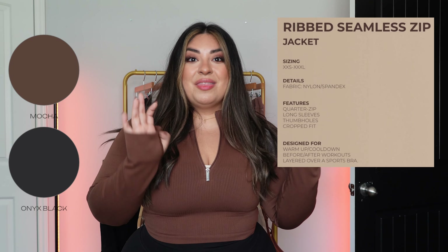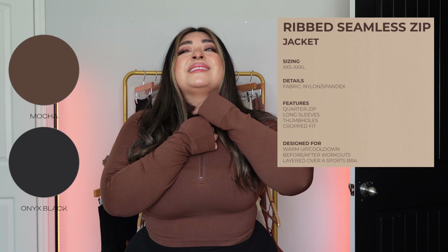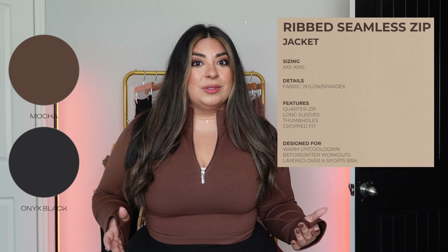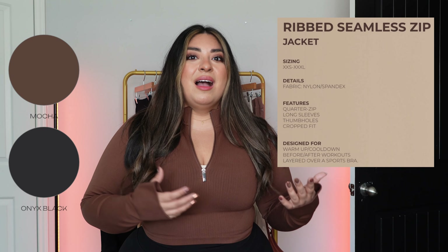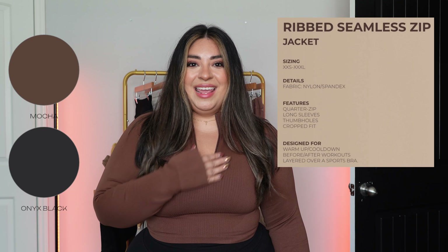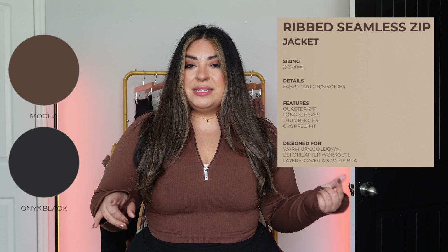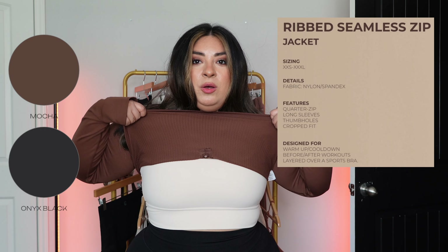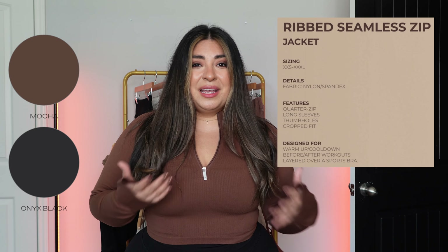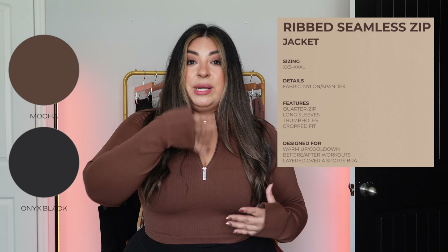This one does have thumb holes, unlike the other one. It is a functional quarter zip. I never usually wear zips like this, but if you live somewhere cold it'll probably come in handy — if you start getting snow in September, this might be useful. Another reason to size up: depending on what you wear underneath. With mine I'm just wearing my Revo, but if you plan to wear something thicker underneath, you might consider sizing up for extra space. If you're just wearing a sports bra underneath, you should be totally fine.